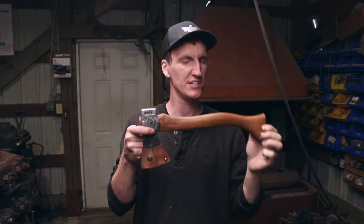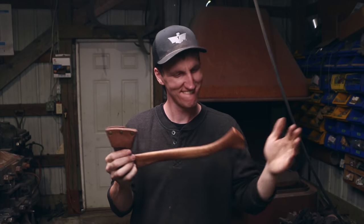Thanks for watching. Make sure to grab a 1908 hatchet if you're interested, because once they're gone, they are gone. I look forward to seeing you in the next video. Bye for now.